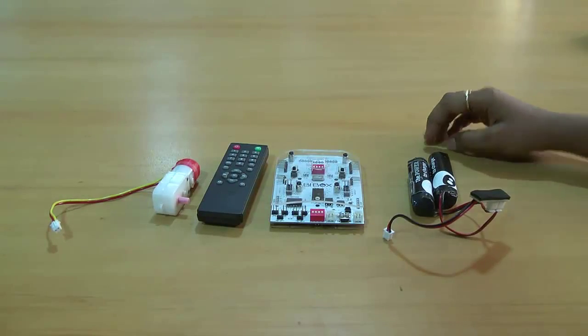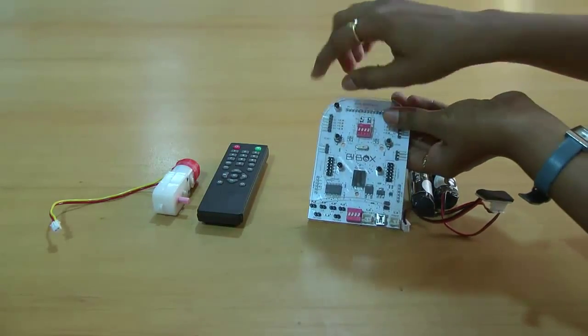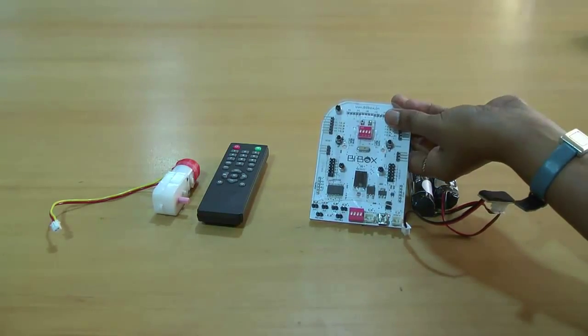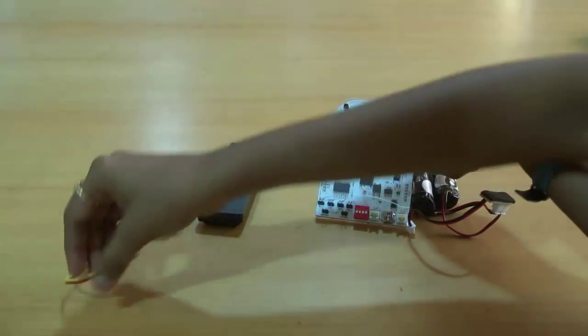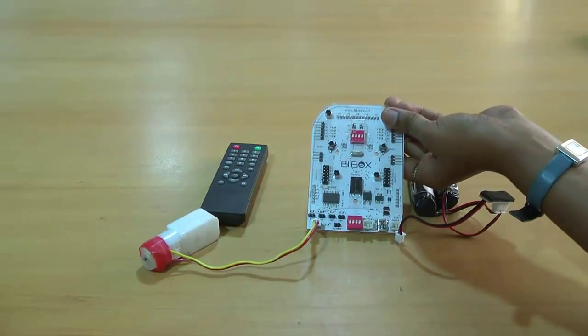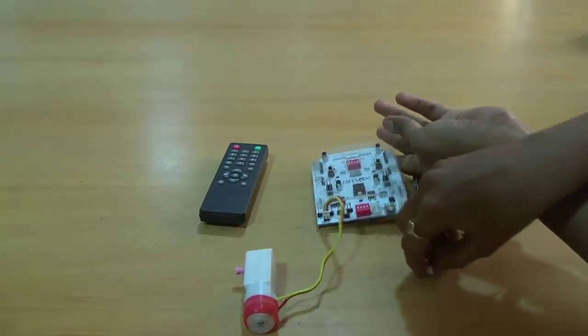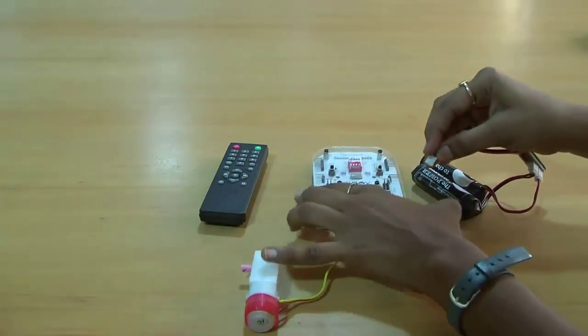First I will show you how to connect the motor to B box. As you can see here, this is the motor port M1 and we connect the motor to motor port M1. I have connected my motor to motor port M1 and I will connect my batteries to the power board.